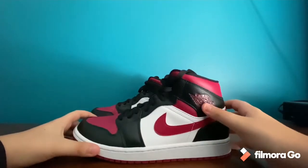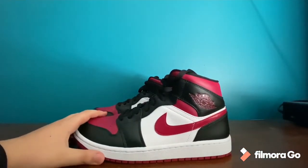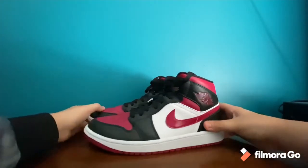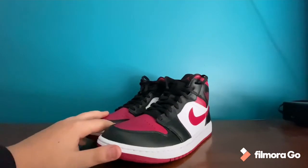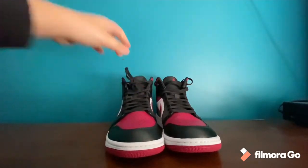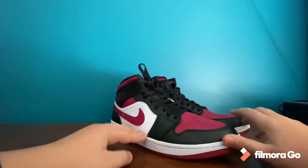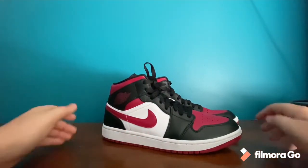We got the red swoosh and the Air Jordan One logo right there. These shoes have been OG for a minute now, and ever since their first release — which was a very long time ago — people still rock them today. Don't ever sleep on these Jordans because they won't disappoint. I might also buy the Royal Blues and do that unboxing as well.